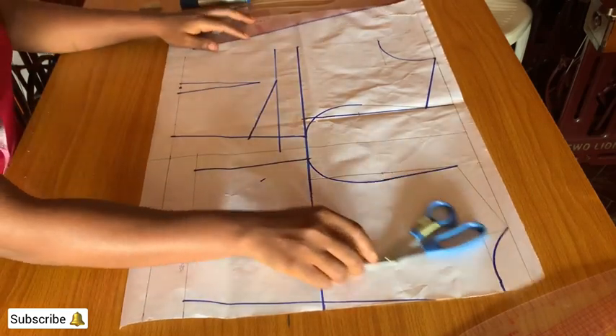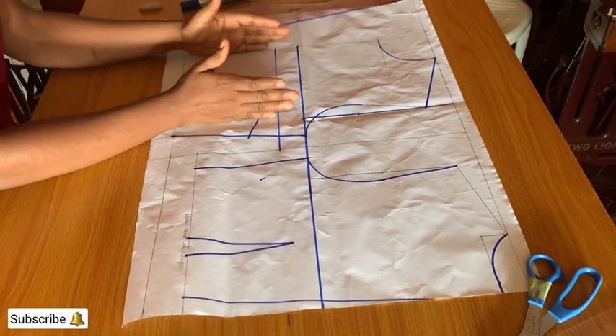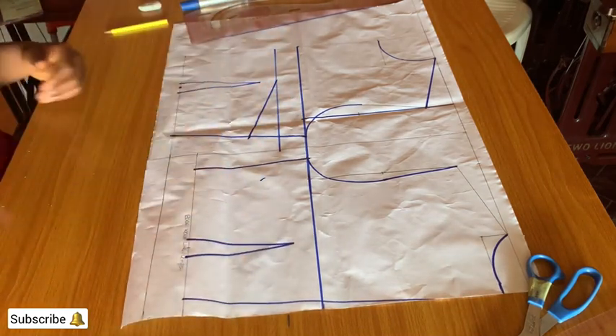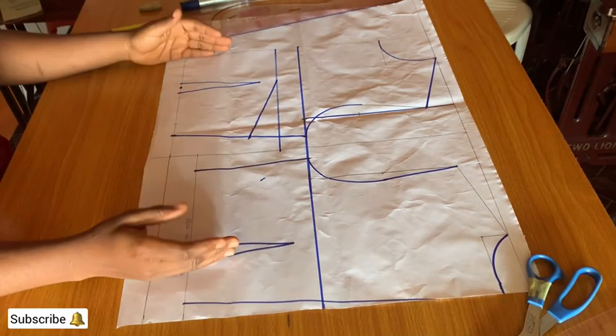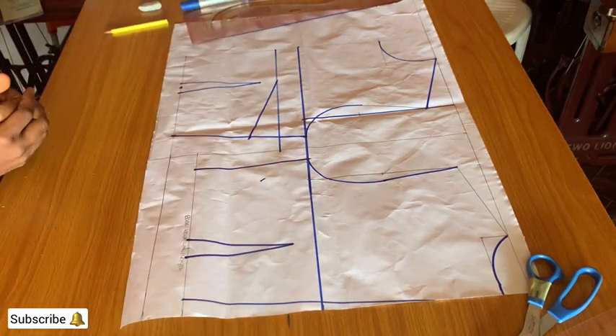I'm done drafting both the front and the back pattern. This is the front and this is the back. Thanks for watching — kindly subscribe to my YouTube channel. See you in the next class, bye.